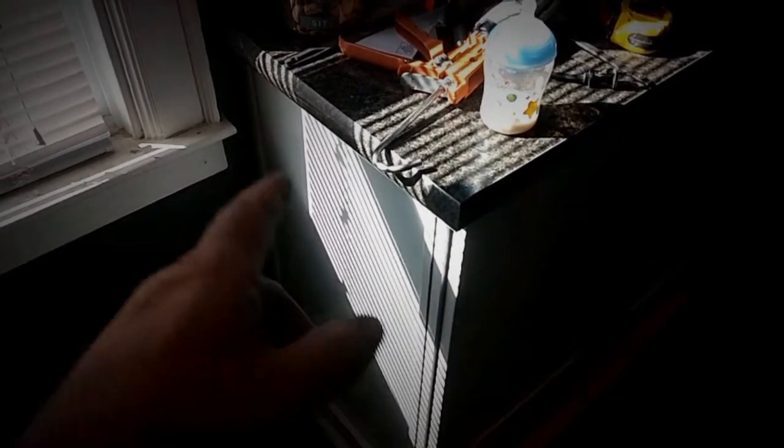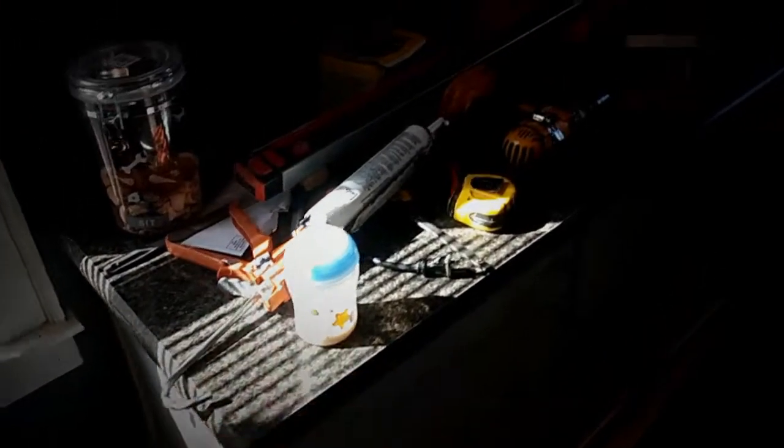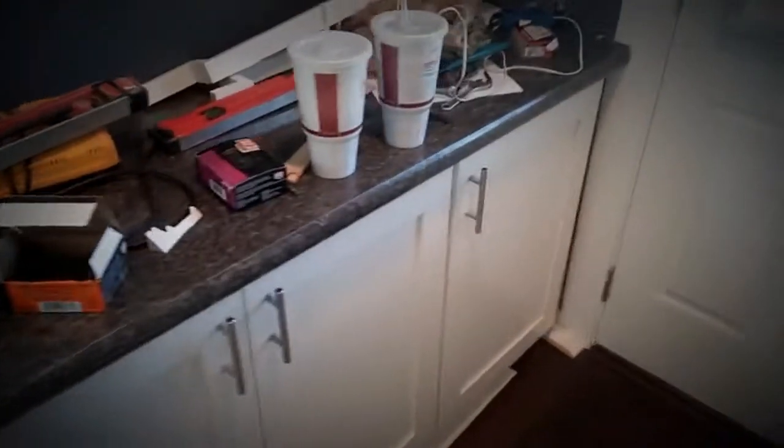They probably could have gone with 15-inch upper cabinets, but for whatever reason they didn't. At least it looks like it's deeper, and they get the deeper countertop — that was my suggestion to them. I said you've got the space, why not use it.